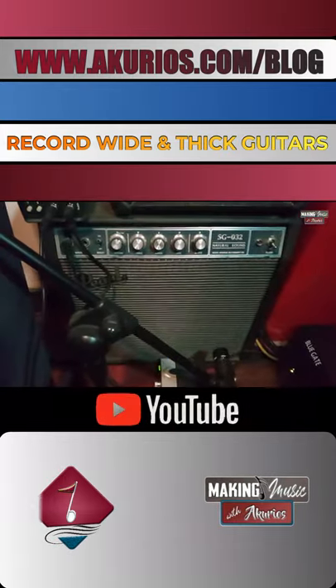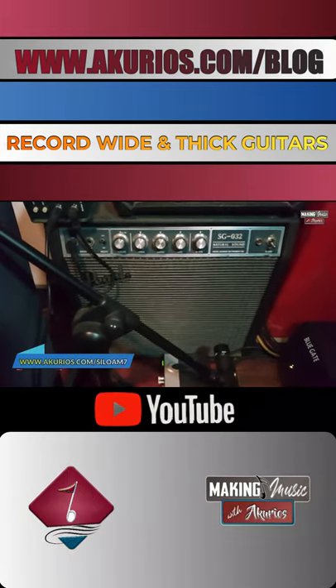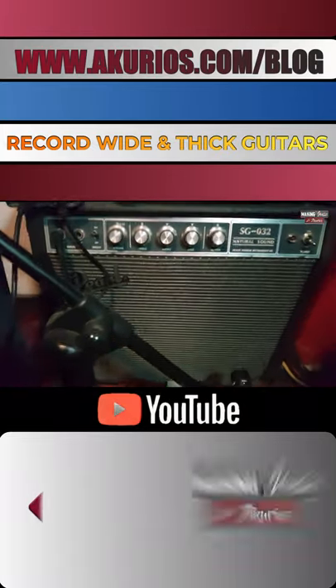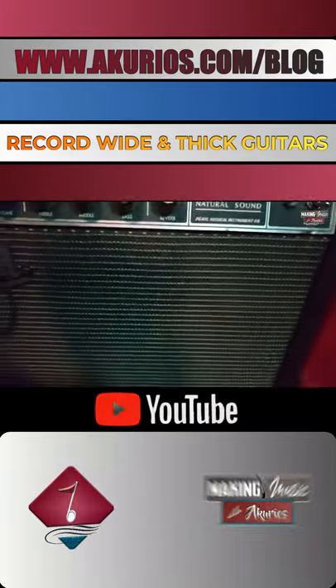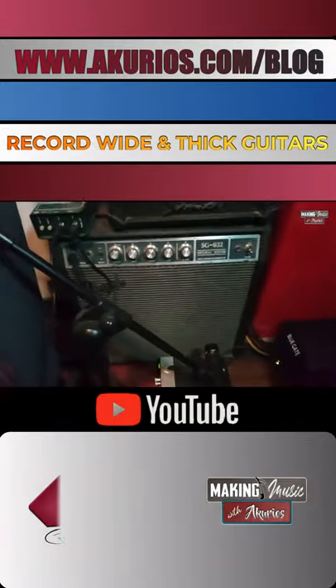The gain is set in a way that gives me enough signal without any form of distortion. And if I decide to record some reverb — some spring reverb — I just turn that knob right there a little to the right, so it gives me some spring reverb.